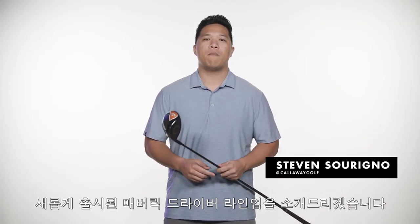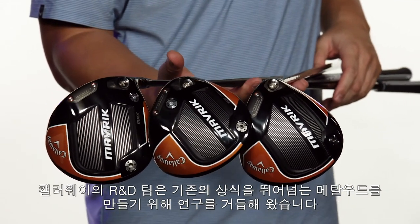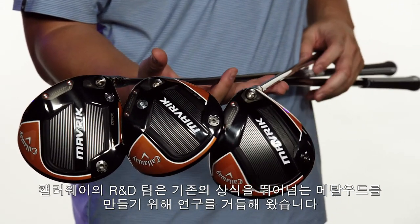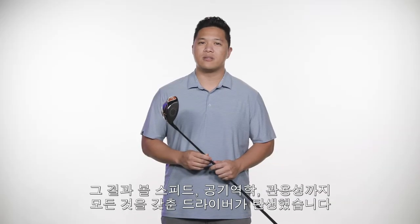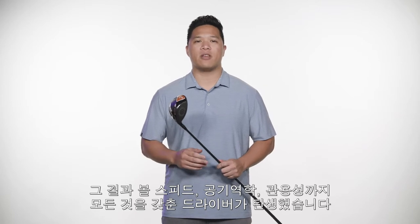What's going on everyone? I'm Stephen from Callaway Golf here to tell you about the new Maverick Driver Family. Callaway's R&D team set out to create a family of high-performing metalwoods that defy conventional thinking. The result? A driver family with absolutely no trade-offs in ball speed, aerodynamics, or forgiveness.